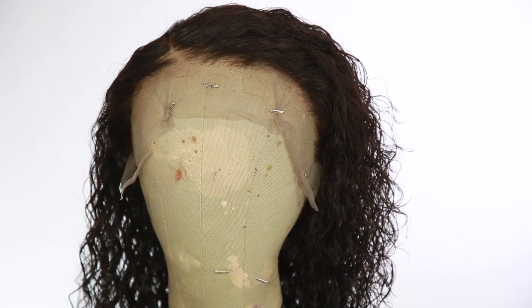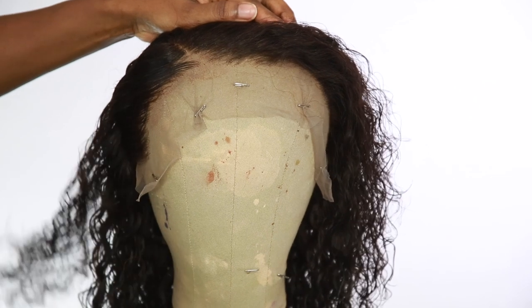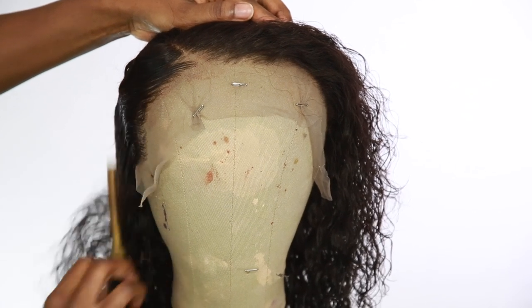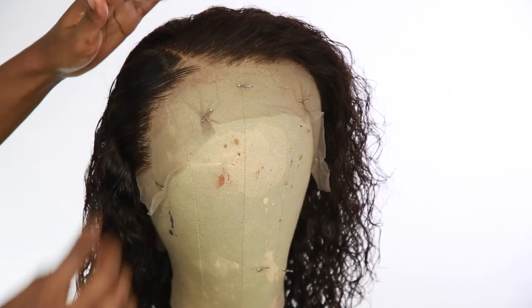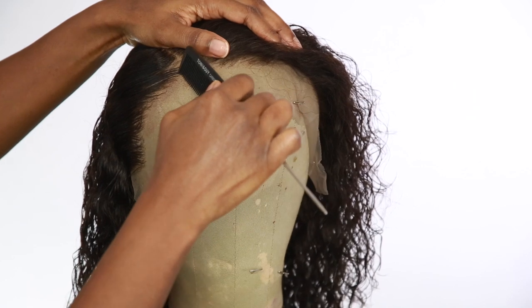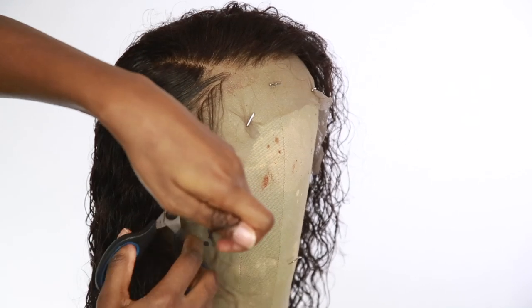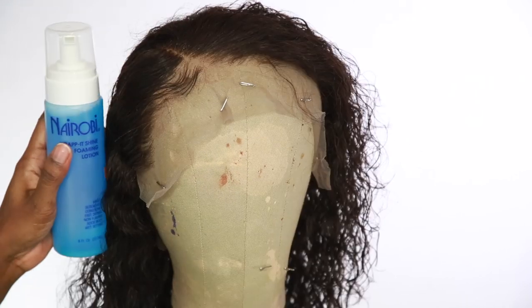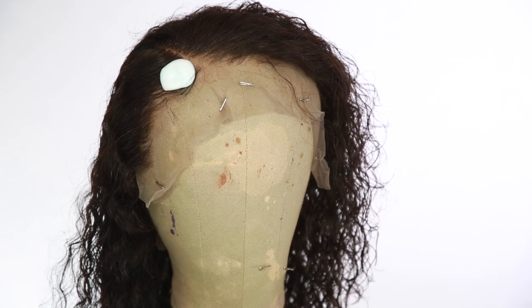Now it's time to work on the hairline a little bit more. I'm spraying the Gatsby glue spray, then going straight in with my hot comb. I like to see it laid down so I can see what I'm working with, and then I go and take out the baby hairs that I want. I'm going to go in with the Nairobi to do the baby hairs.